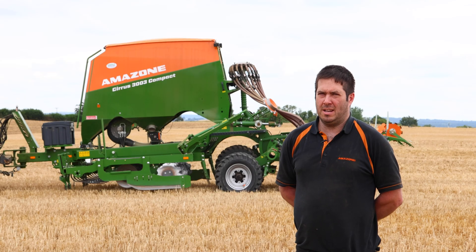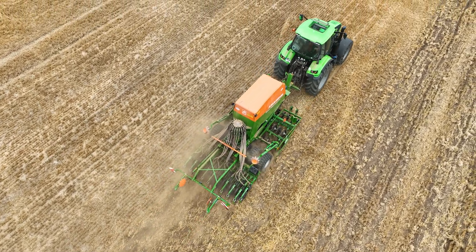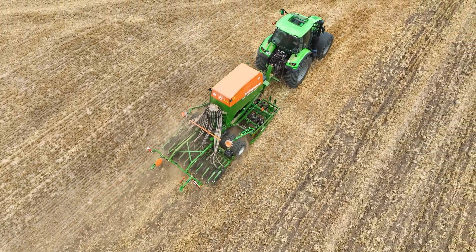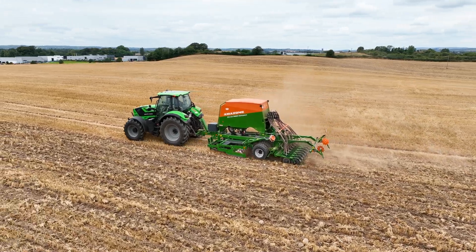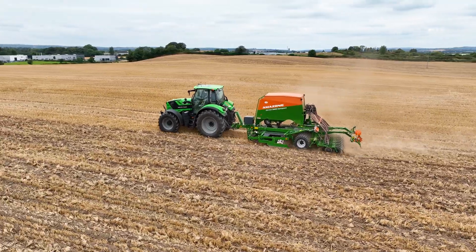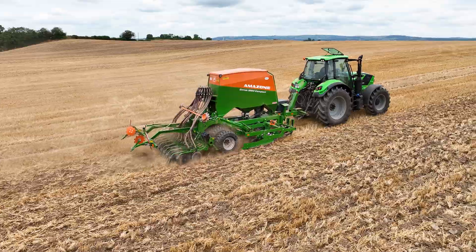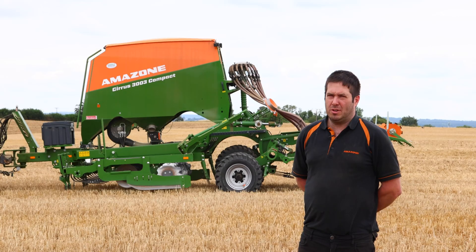Hi guys, we're here in Kilkenny today demonstrating our Amazone 3003 compact cirrus drill. It's a trail drill mounted behind our 6165 Deutz, and we're drilling in a cover crop for a customer here just on the outskirts of the city. We're working today at a speed of about 12 kilometres an hour, our sowing rate is about 10 kg per hectare, and we're sowing at a depth of about an inch and a half — that's what the customer wants and that's what he's getting. This drill is fully ISOBUS plug-and-play and GPS section control ready.